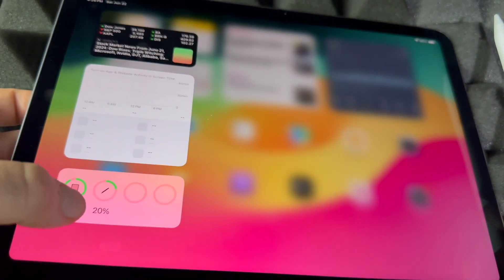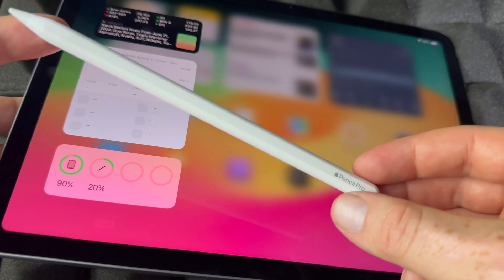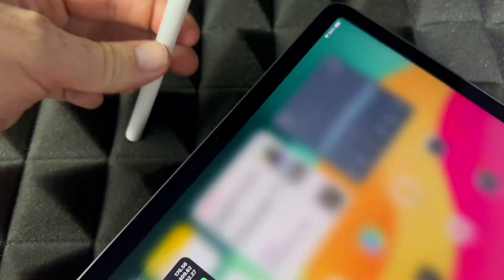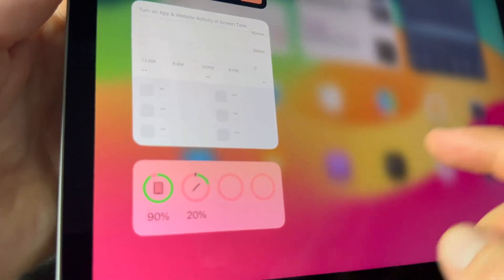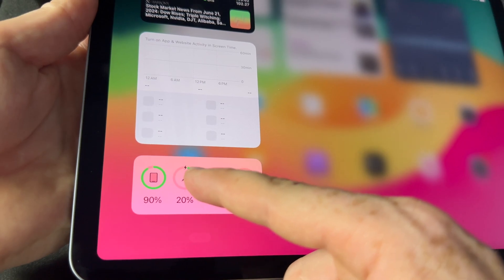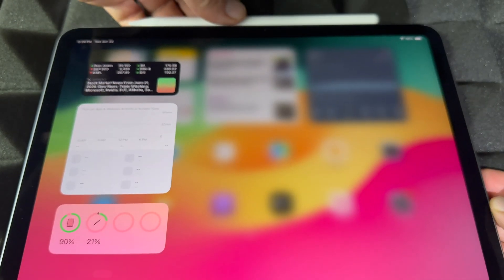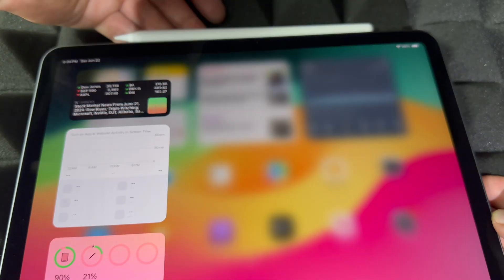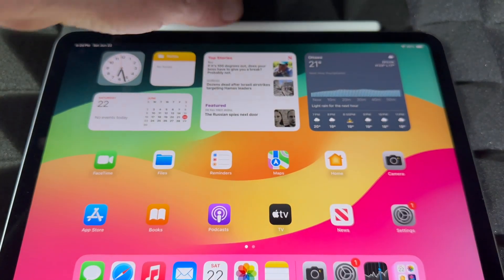Right now it says 20 percent without being actively hooked up — it's connected wirelessly. If I place it on the top of the iPad and it snaps in, you'll notice it says it's charging. Down here there's also a little icon indicating it's charging. So if you take it out and put it back on, it will say 'Apple Pencil Pro charging' — that's how you know if it's charging and how much battery it has.